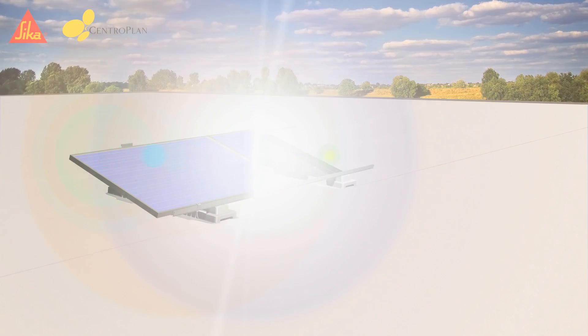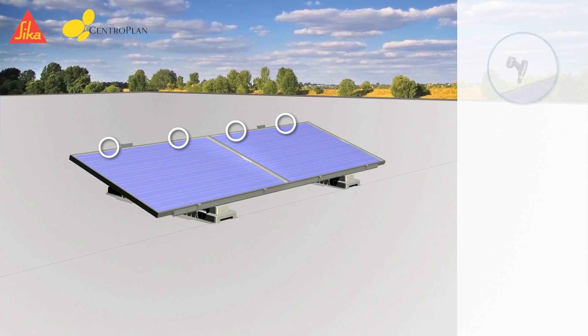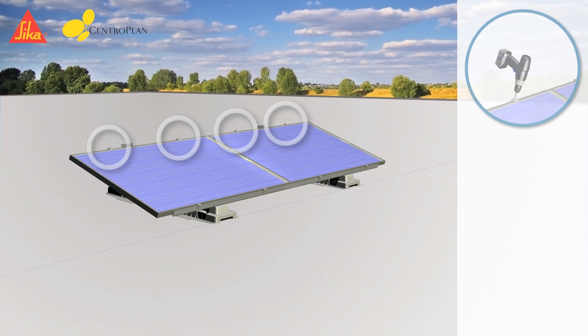Now the solar modules have to be laid on the base of the module mounting rail. After that, the module clamps have to be fastened. Each module is fastened normally by four module clamps.